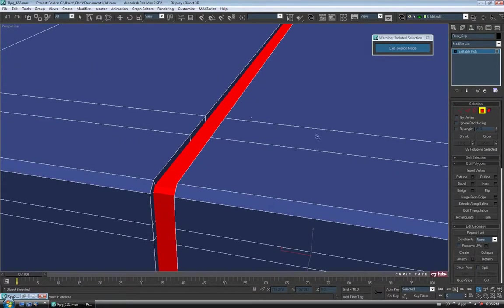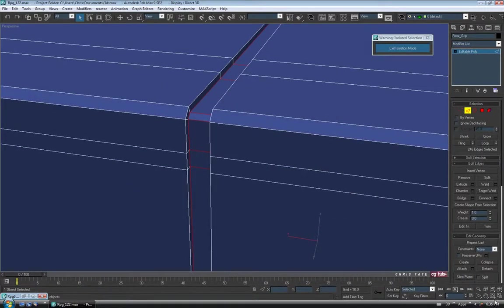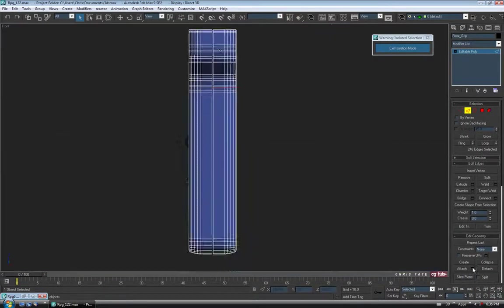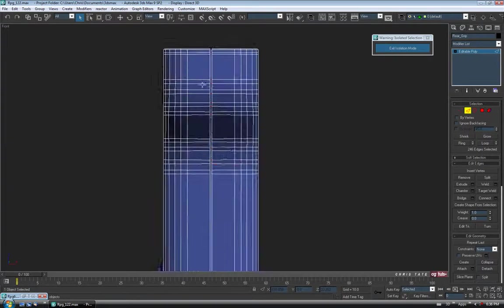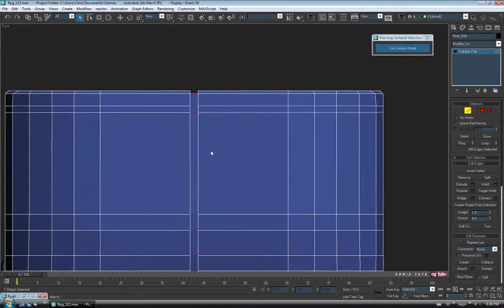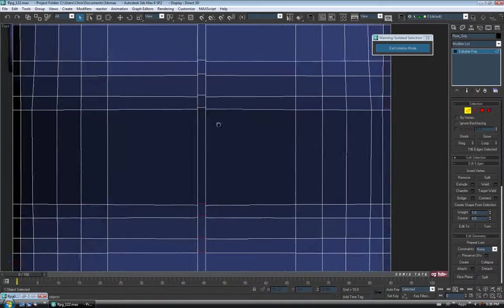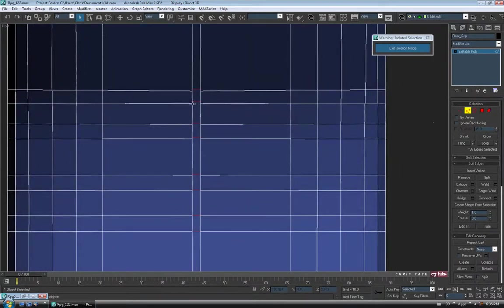We're going to want to chamfer these edges as well, so let's Control-click Edge to convert to an edge selection. I'm going to go into the front view and zoom in at the top. I'm going to deselect the horizontal ones — hold Alt and just drag down the center of our new little seam. Just make sure you don't have Back Facing turned on when you do this, so it won't get the ones on the other side.